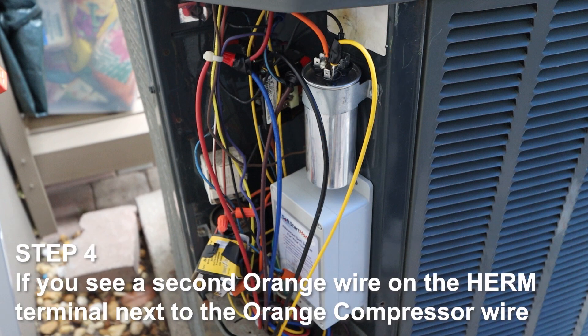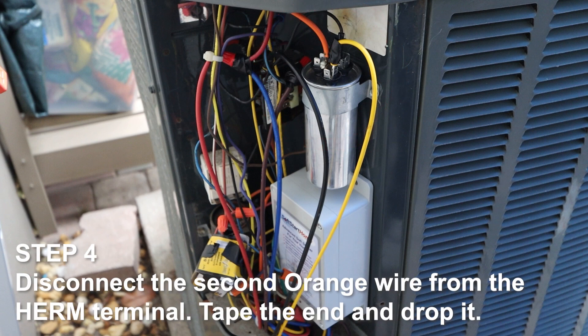Step 4. If you see a second orange wire on the Herm terminal next to the orange compressor wire, disconnect the second orange wire from the Herm terminal. Tape the end and drop it.